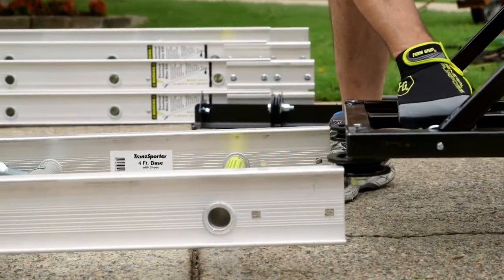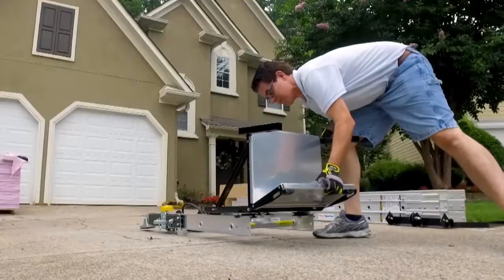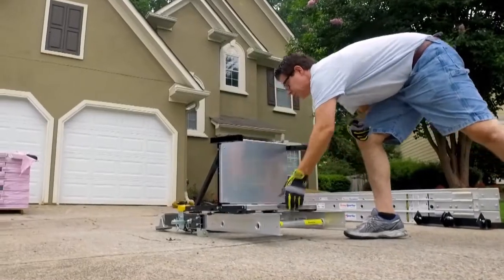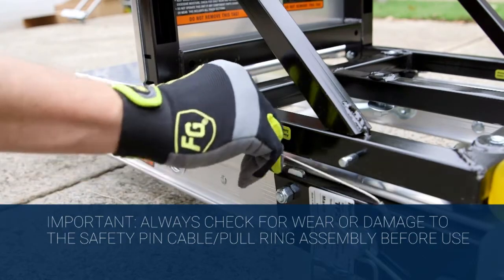Starting at the top of the track section, slide the carriage assembly onto the track so that the four rollers connect to the top rail of the track section. Roll the carriage assembly onto the base. At this time, lock the base in place using the safety pin.